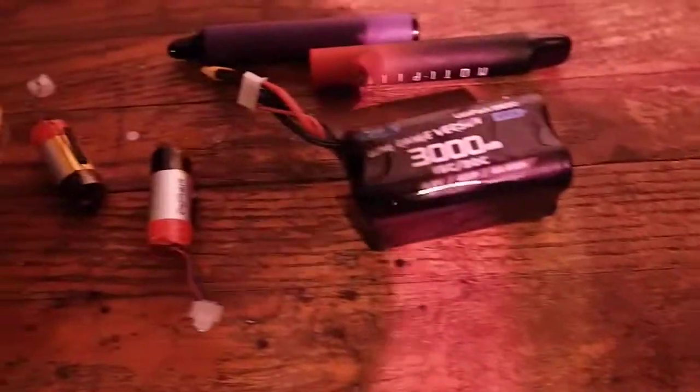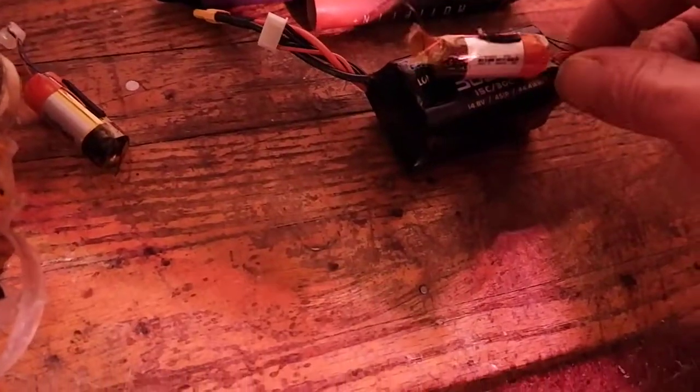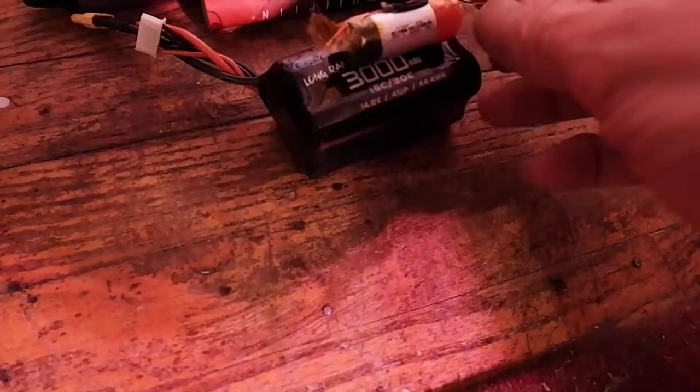That is like the Jep RC 3000, which is 18650s. These salvaged cells are about half the size of the 18650s.